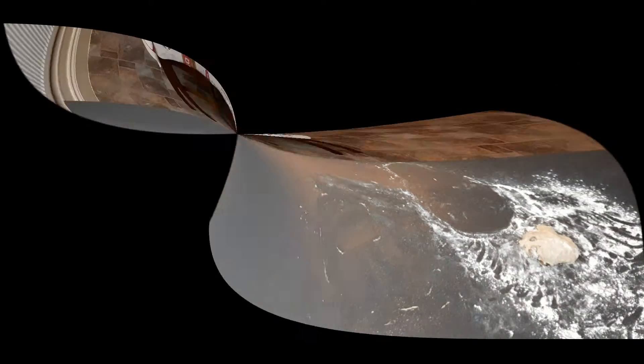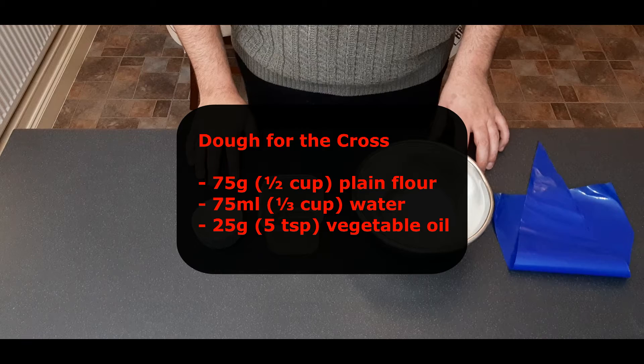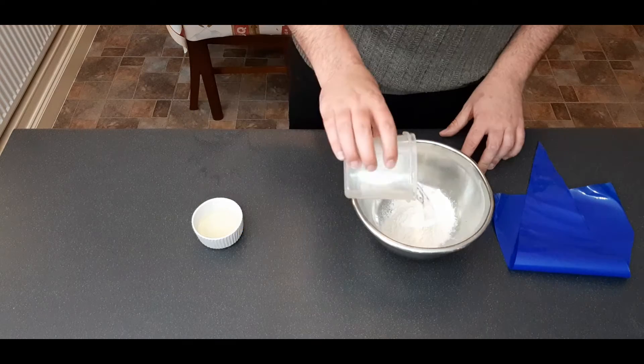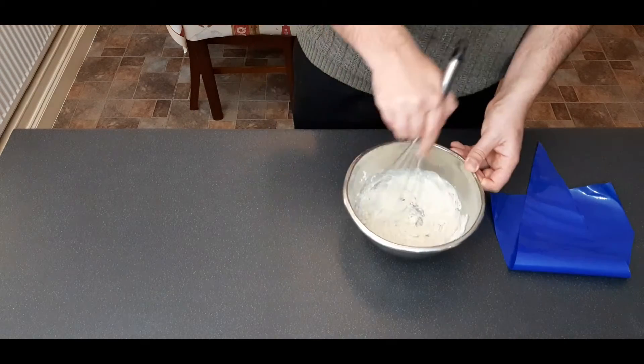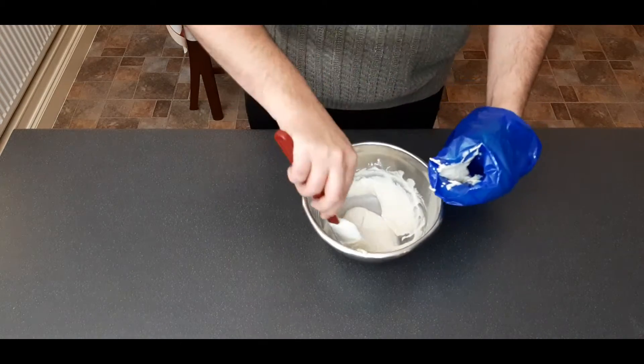Once they're all lined up, cover loosely again and return somewhere warm for about 30 minutes. Now on to the cross part of our hot cross bun — just throw all the ingredients into a bowl and give it a good whisk until smooth, then transfer into a piping bag and keep for later.